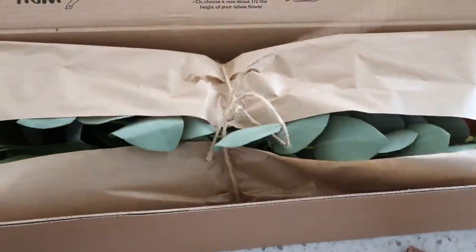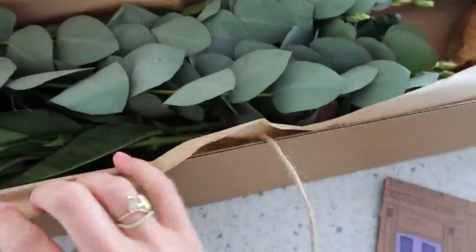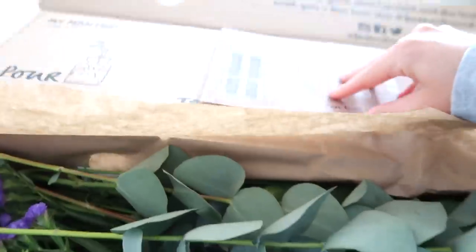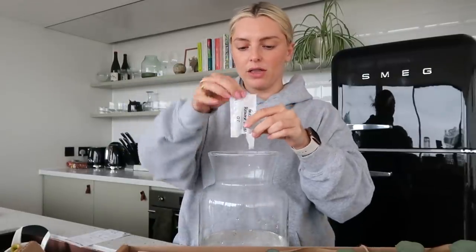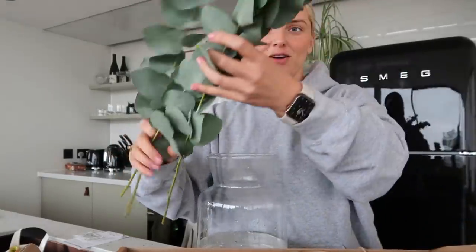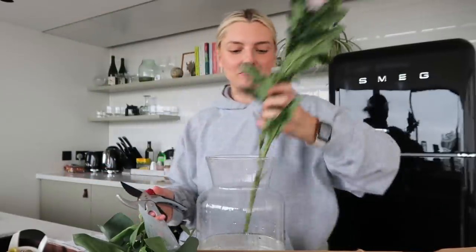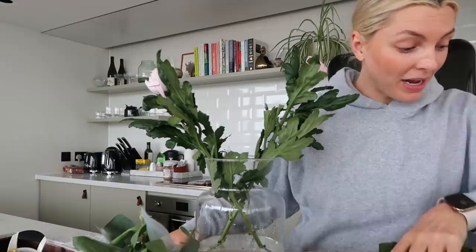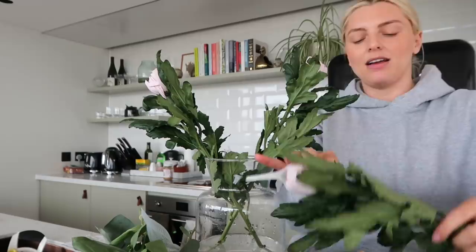I'm actually really curious to see what kind of flowers I have this week — it's fun! Untie this string — eucalyptus, my absolute favorite! Oh my gosh, how beautiful are these? Let me get the card so I know what to expect. Okay, looks like we're going purple and pink. My flower food goes in, and then I'm going to start with these blooms. These flowers, when they come out of the box, you think they're not going to be much — but they end up looking actually better as the days go by.